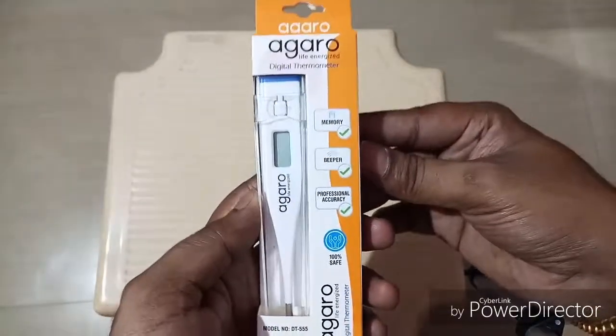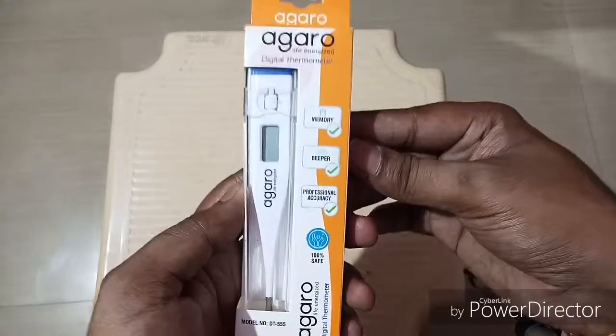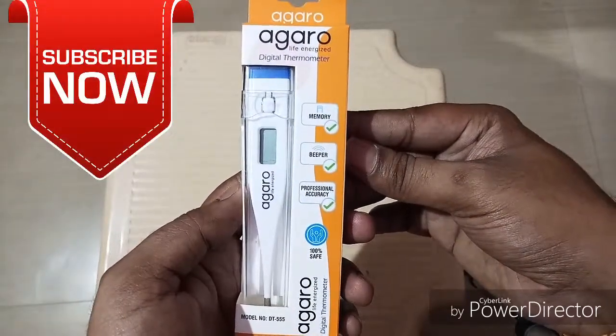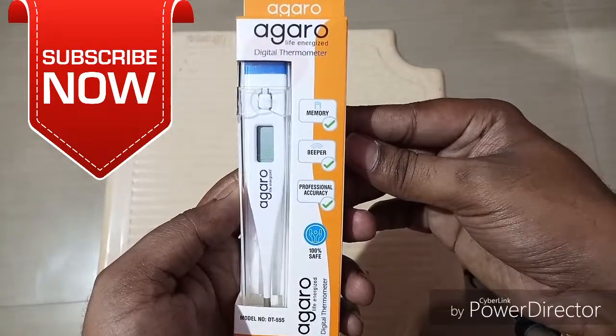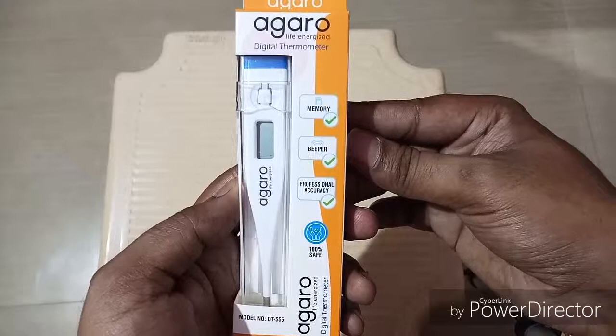Hi friends, welcome to today's vlog. Today we are going to do a small unboxing of a digital thermometer. Before going to the unboxing, if you are not subscribed to my channel, please subscribe and click on the bell button for notifications of my latest videos.